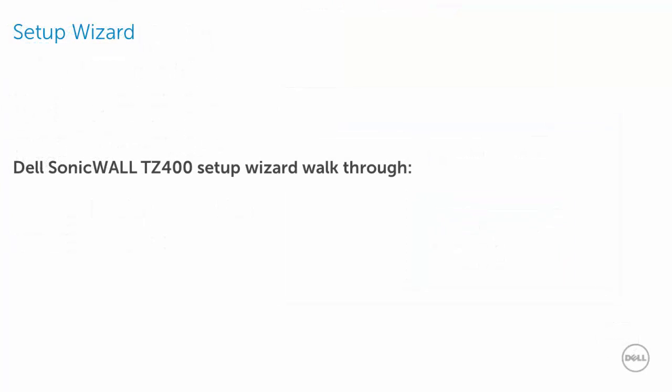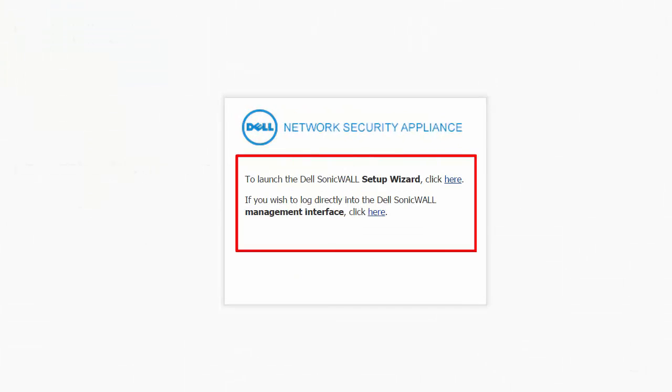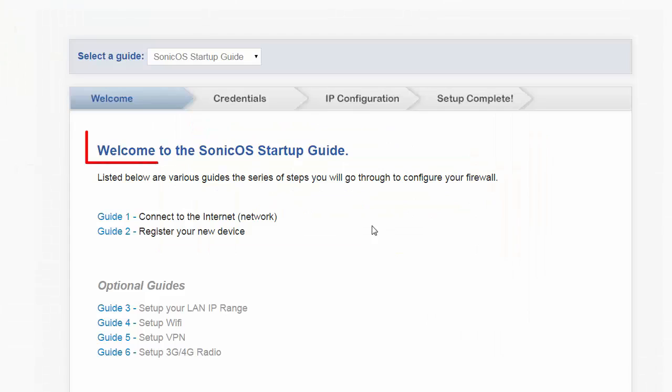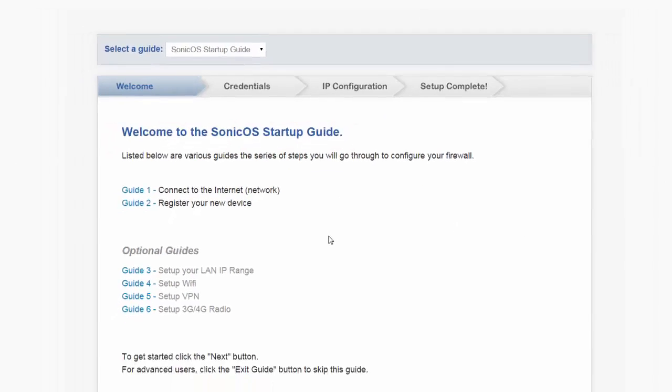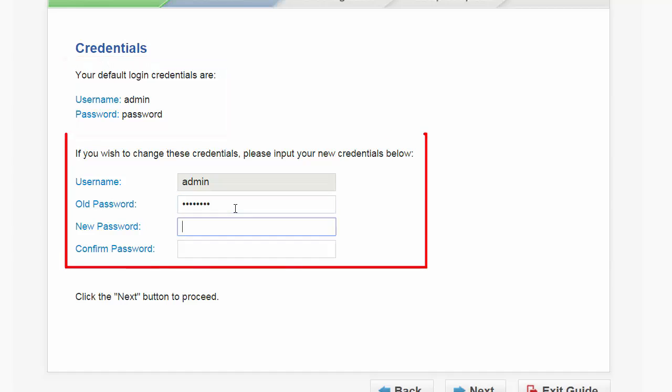Now let's take a walk through the Dell SonicWall setup wizard. Here we are at the setup wizard launch page — this is your welcome page. Press next. This is your administrator credential page. The administrator default username is admin and the default password is the word password. To change the administrator default login credentials, enter the old password, then enter a new password, confirm it, and press next.